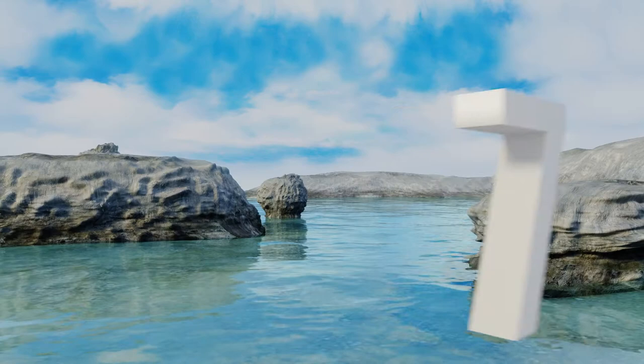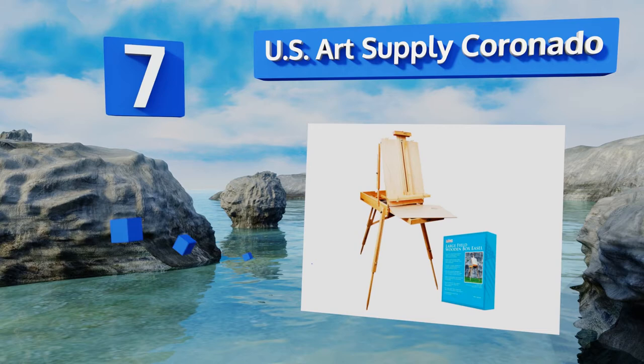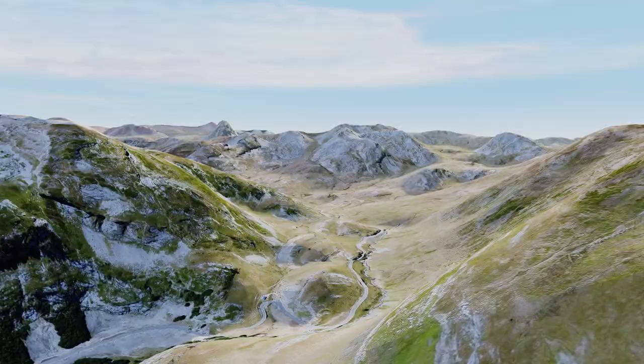At number seven, the U.S. Art Supply Coronado can be purchased on its own or as a set with acrylic, oil, or watercolor supplies. With its sturdy leather handle and adjustable shoulder strap, it's a great option for artists who like to paint in a variety of locations. It features a removable wooden palette, height-adjustable legs, and a wide and stable stance.